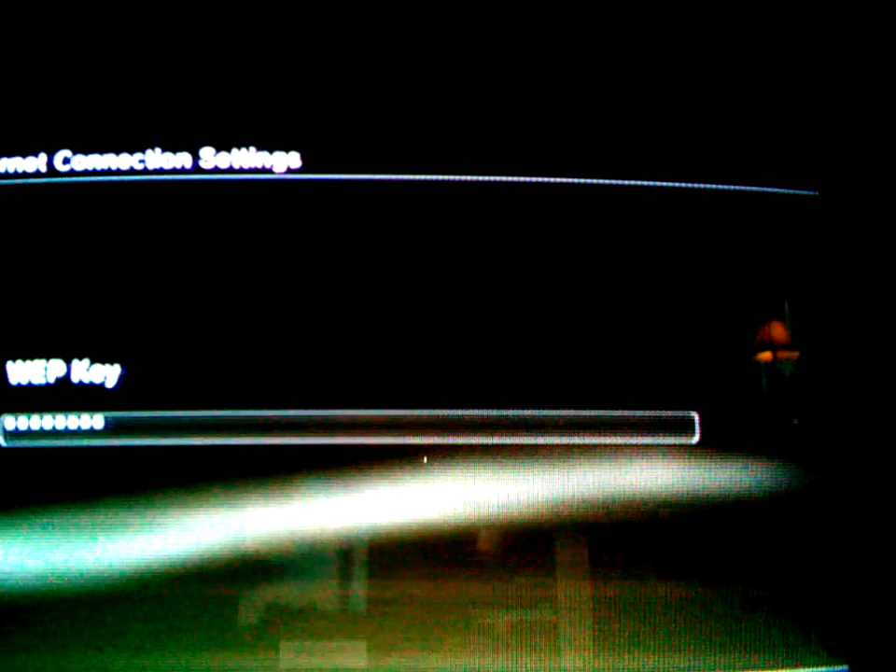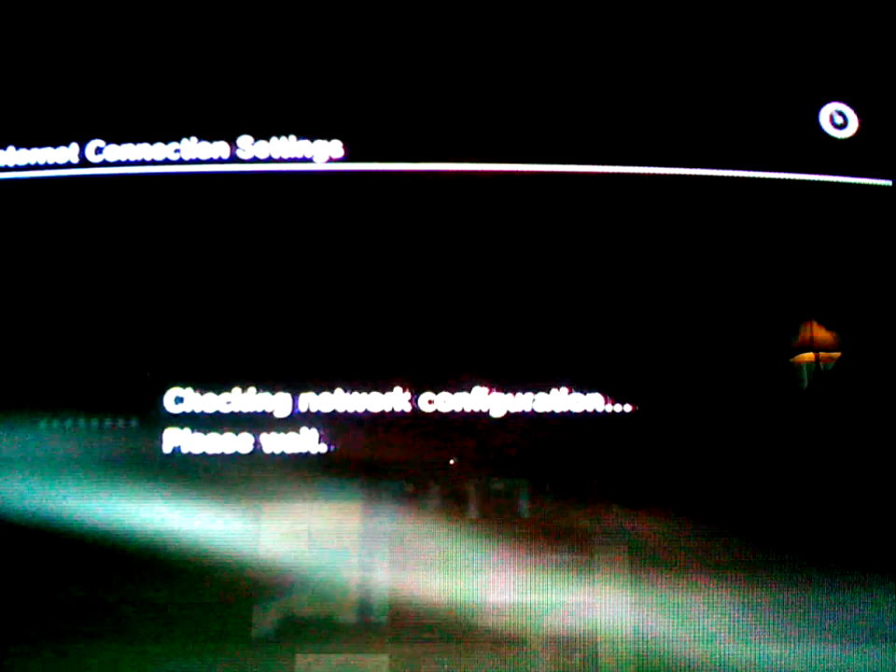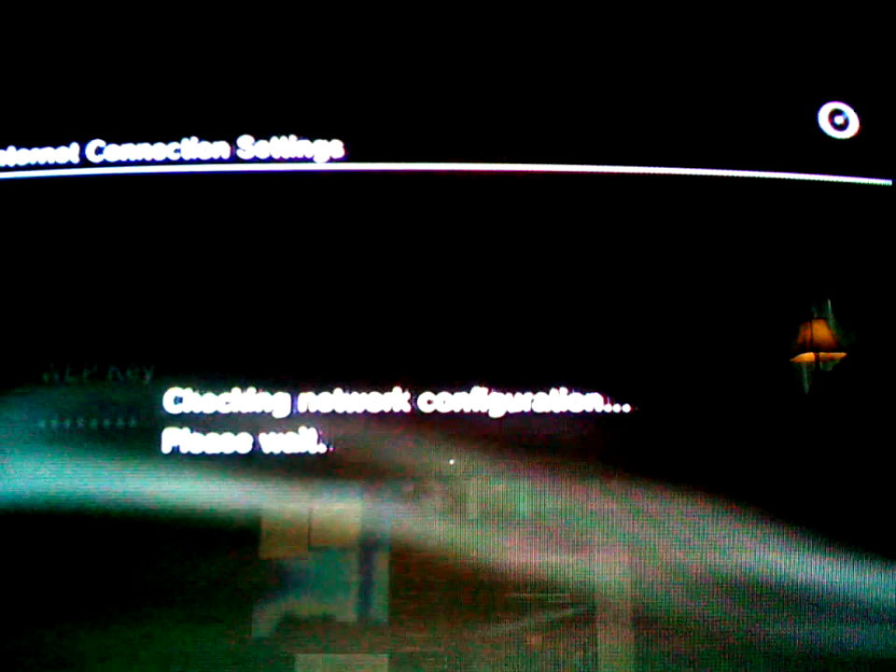This thing is freezing — sorry. Then you enter on that, move to the other arrow key, and it says checking network configuration.